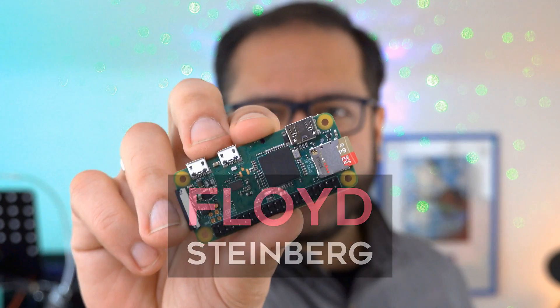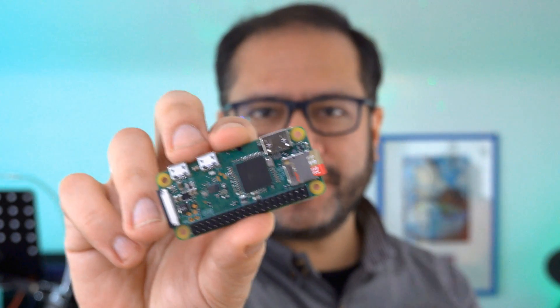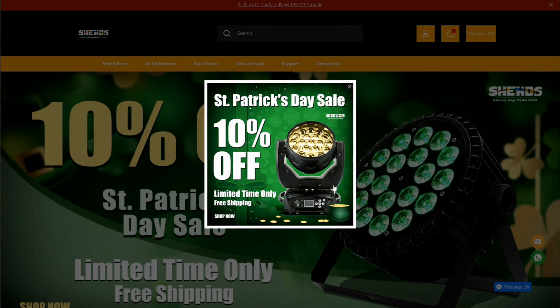Hi, you're watching Floyd Steinberg's YouTube channel. Today let's take control of some stage lights using a synthesizer keyboard and the Raspberry Pi Zero. If you think that's interesting, please join me in this video.